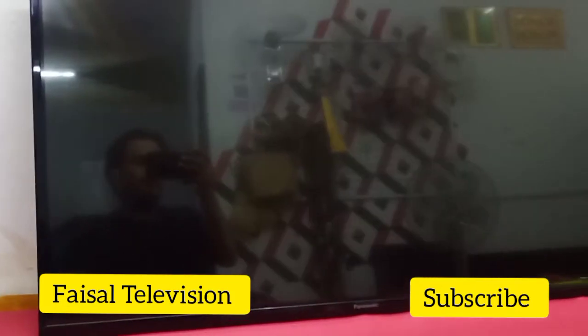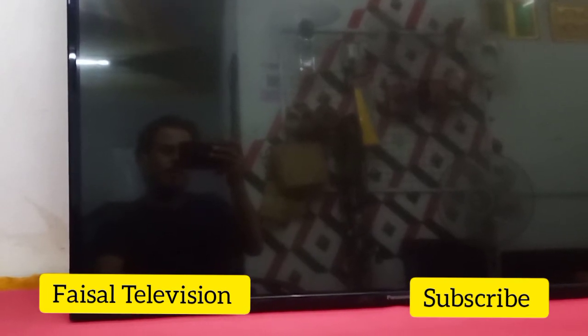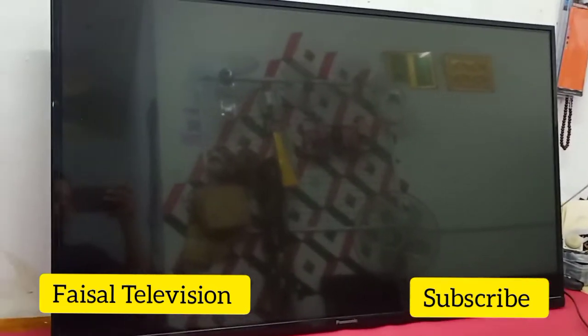Hello guys, welcome to Facial Television. Today I have this Panasonic 42 inch LED TV. The problem is backlight — the LED light is blinking and splashing. This is a backlight problem, so let's fix it now.